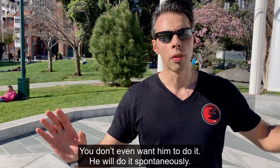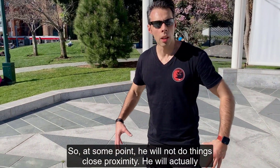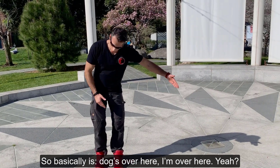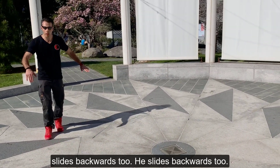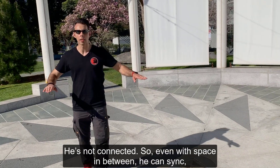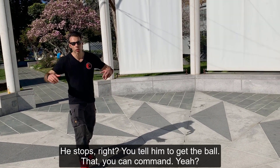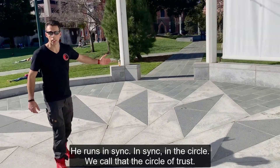That is what freestyle is about — total freedom. Your dog will choose to sync to your body movement; you don't even want him to do it, he will do it spontaneously. At some point you will separate him from you — his position is over there, you're standing right here. When I start backwards, he recognizes that and slides backwards too. I go forward, he goes forward. He's not physically connected to me, but even with space in between, he can sync.